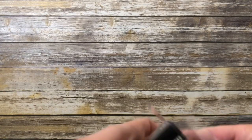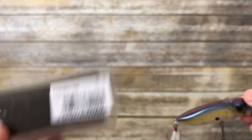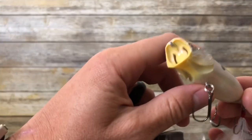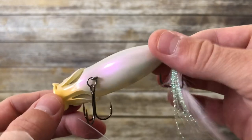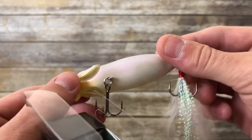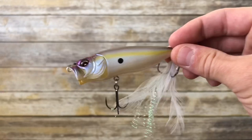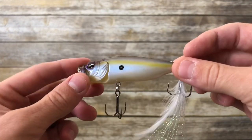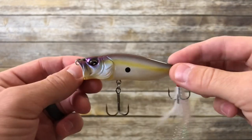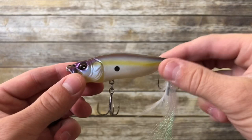Last one is the Pop Max. This one also retails for around $20, and this color is called Sexy French Pearl — a very popular color, and for good reason, because it's got this sheen to it. It gives off a little bit of purple, white, and blue depending on the conditions. In cloudier conditions it's going to look white, but in clear and sunny conditions you'll get more of that purple and extra flash. It's a very versatile color that imitates a shad, with a purple back and a chartreuse stripe down the side.